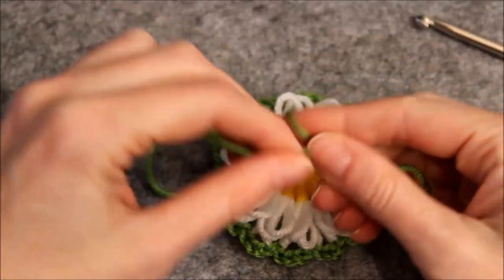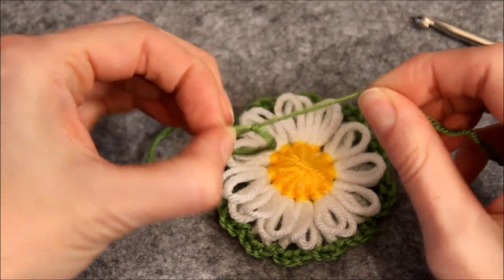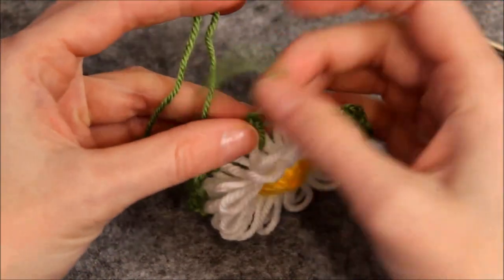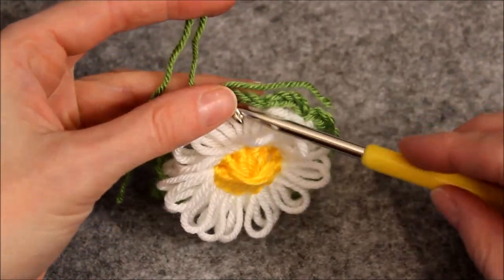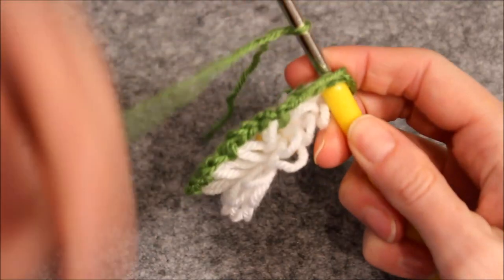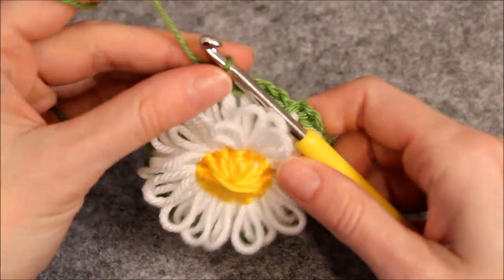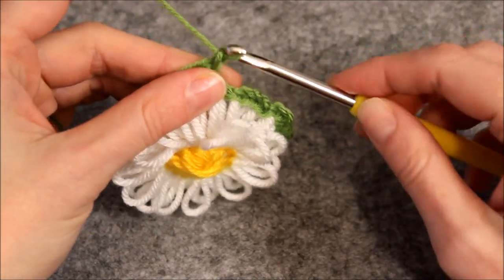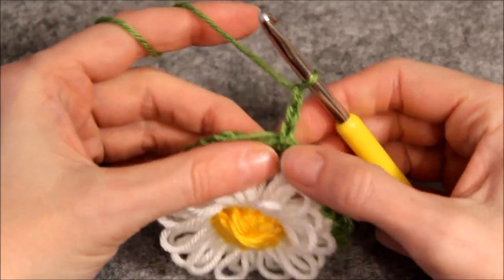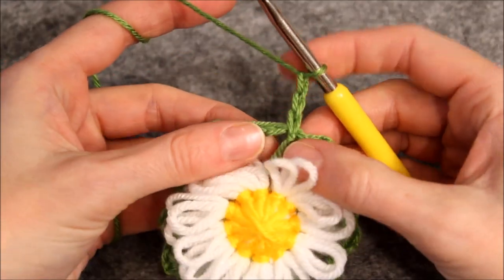Start out with a slip knot. Put the hook under a chain of three, put the slip knot on your hook, and chain one to connect the yarn to the chain. Now chain two — this chain counts as your first double crochet. Make two double crochets around the chain of the first row.